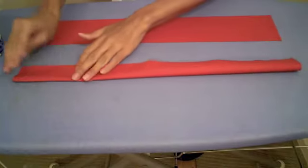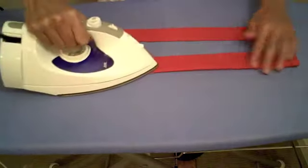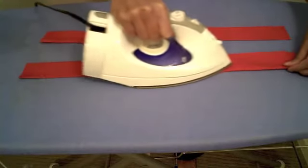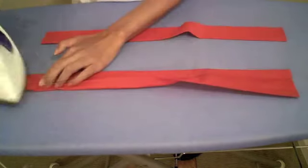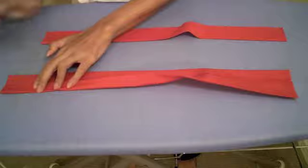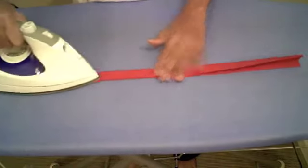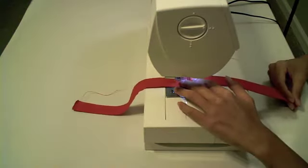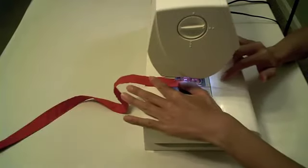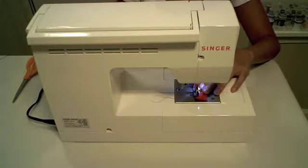Now we are starting work on the handles of the wine bag. First, fold in half lengthwise the red cotton pieces of fabric and press. Then open back up your fold and fold in the raw edges of your red cotton fabric, and then fold in half again — this encases your long raw edges. Sew right along the edge of the long sides of each handle. Don't forget to repeat this step for the other handle.